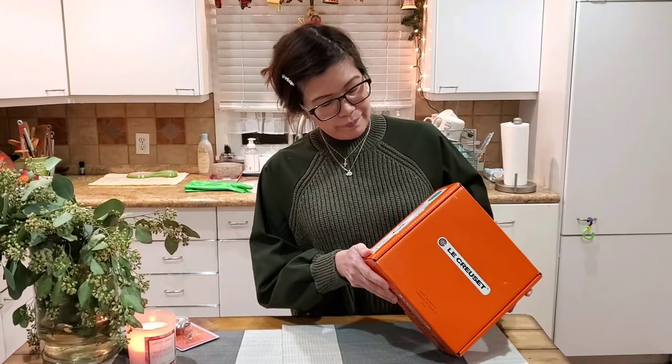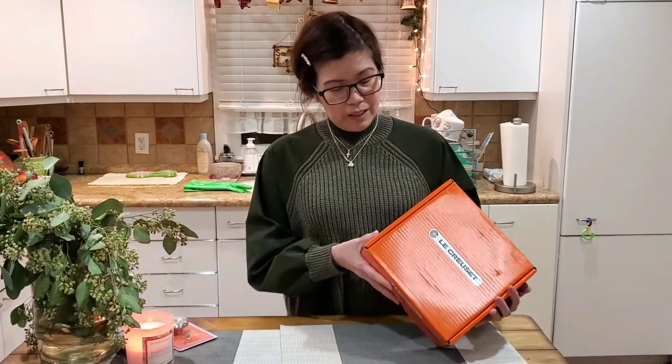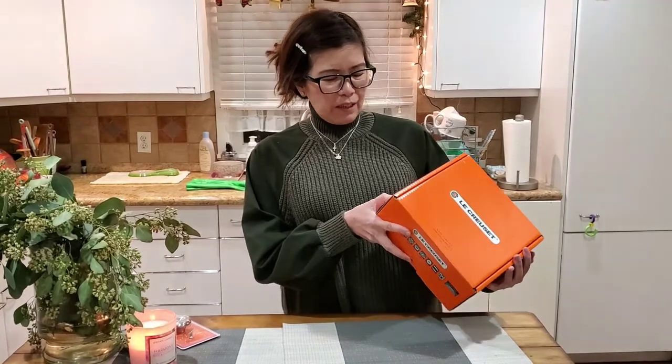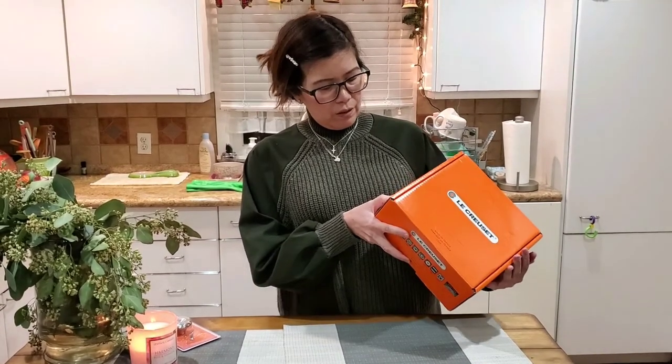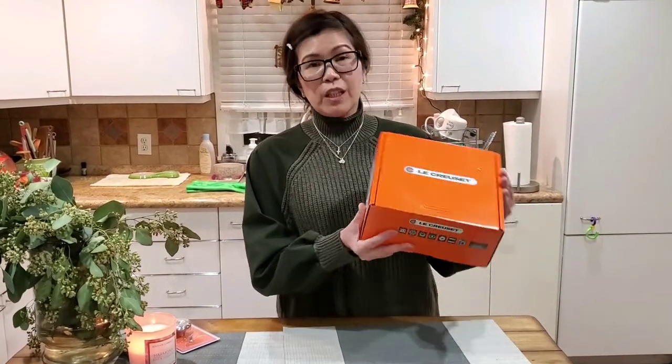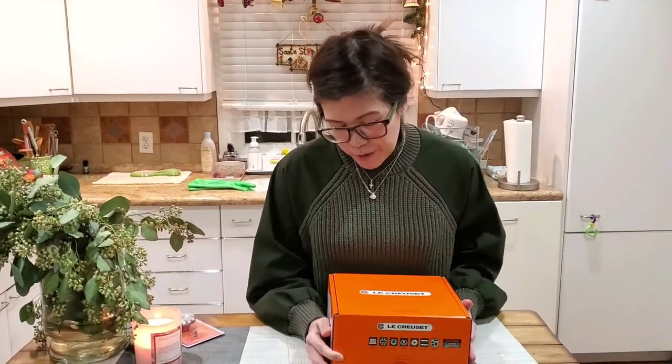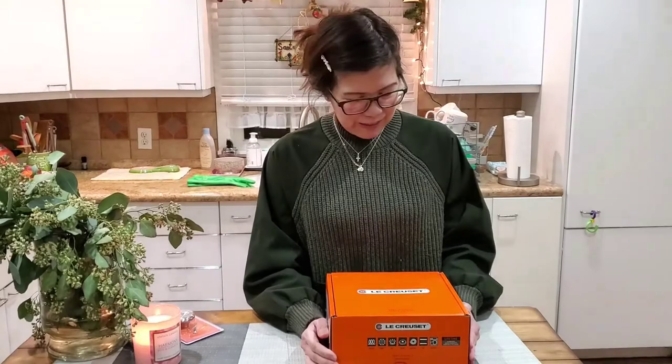I didn't get the big one because the big one is very heavy and I can only carry so much right now. I think this is a 2.75 quart Dutch oven — they call it a Dutch oven.